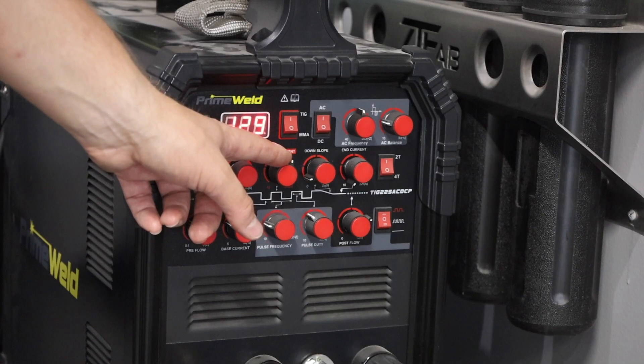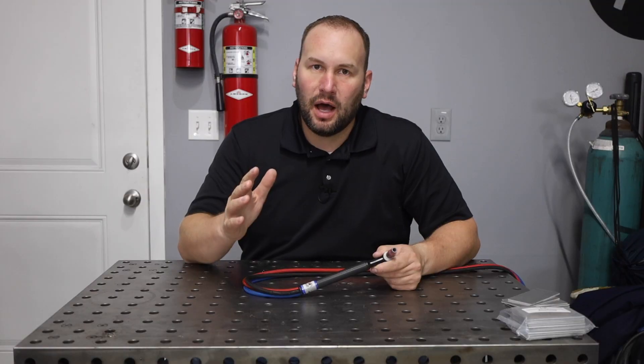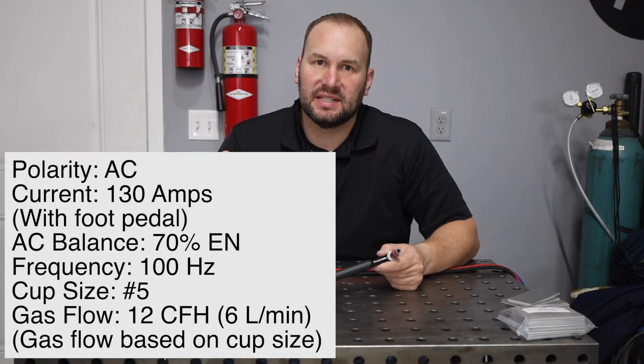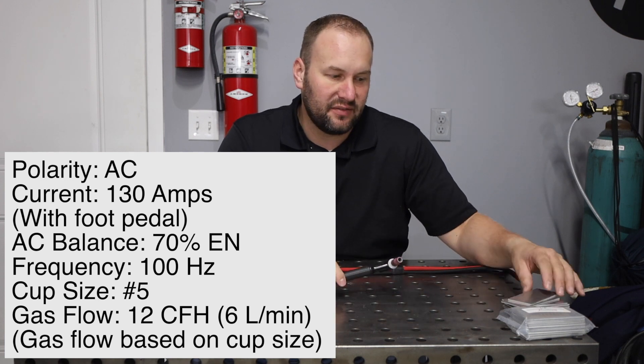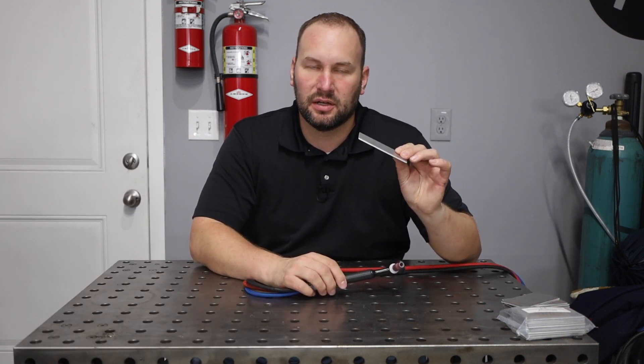As far as machine settings go, you need to understand how all these settings work, but not at day one. Just use the settings that I have here on the screen. That amperage is for this one eighth of an inch thick, or three millimeter thick, material that I'm going to be welding on.